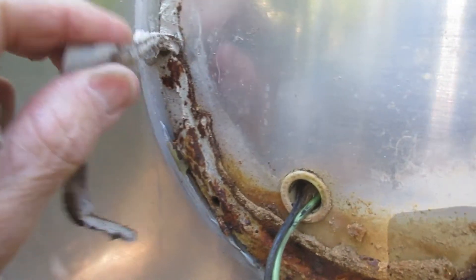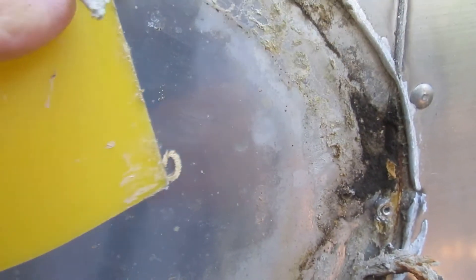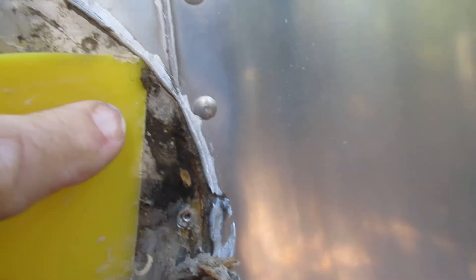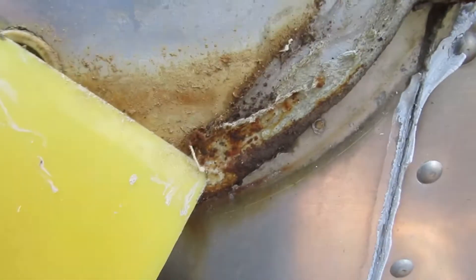To go on with the cleanup process, I have a plastic putty knife — these are very inexpensive, you can get them at almost any hardware store. They help when you're scraping things off without scratching the Airstream aluminum. We don't want to scratch the clear coat, so we're trying to be very gentle.